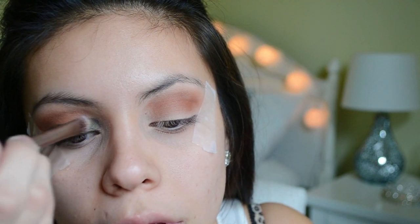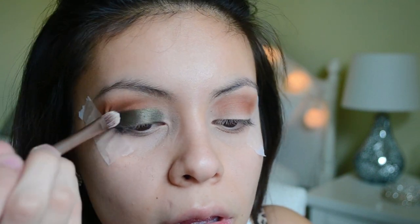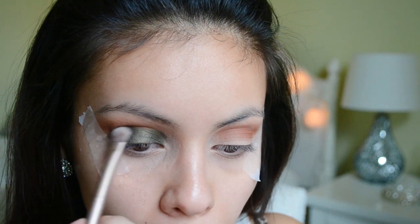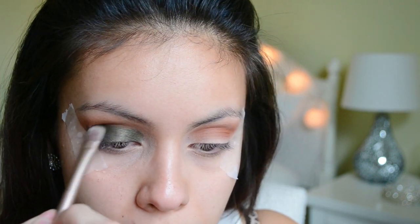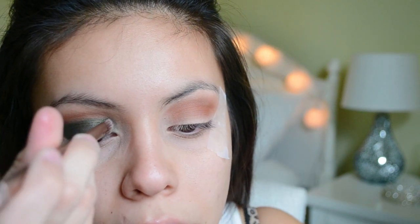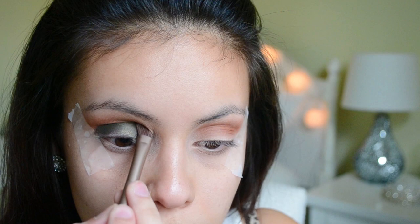I did spray my brush with MAC Fix Plus — you can use eye drops if you don't have any of this. I'm just going to apply that all over my lid, only bringing it up to my crease and that's it. I know it looks super harsh and super sloppy but don't worry — everything's going to come together in the end because I'm going to be blending everything out as I go through.